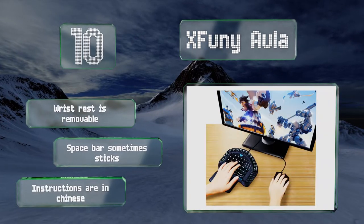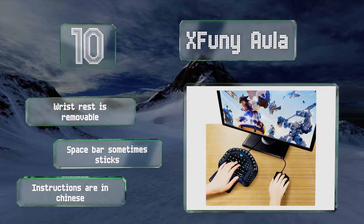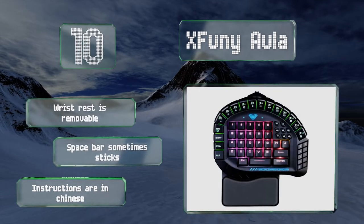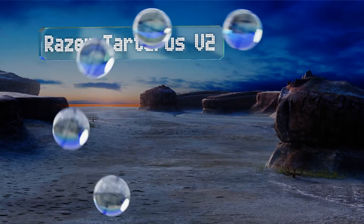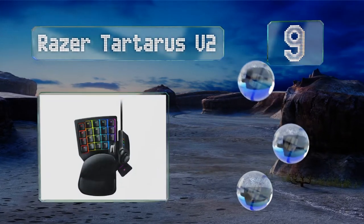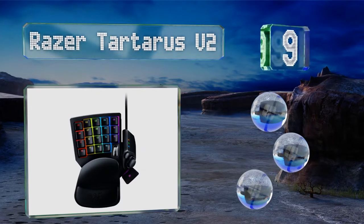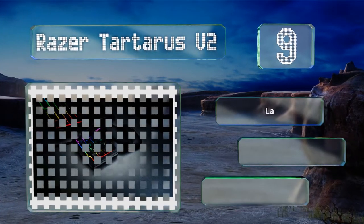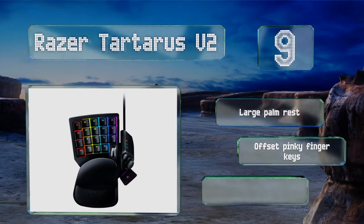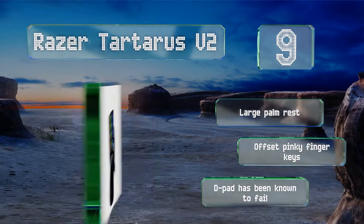The space bar sometimes sticks and the instructions are in Chinese. At number nine, the Razer Tartarus V2 combines the cushioning of a soft membrane cap with the tactile feedback of a mechanical switch. It features an eight-way on/off directional thumb pad, a scroll wheel, and individually customizable button illumination. It's equipped with a large palm rest and offset pinky finger keys.